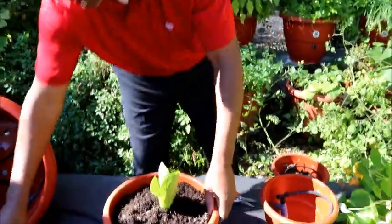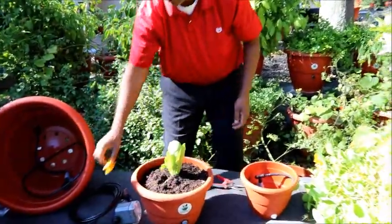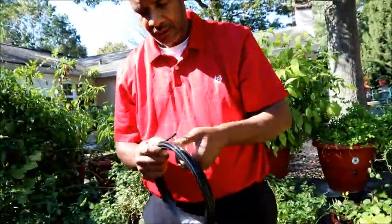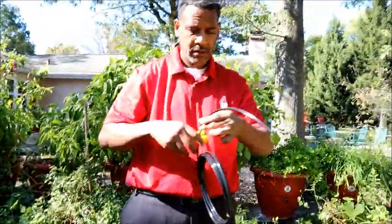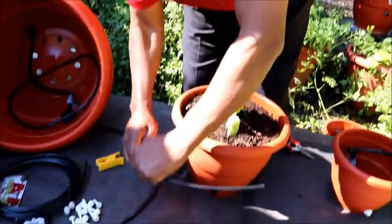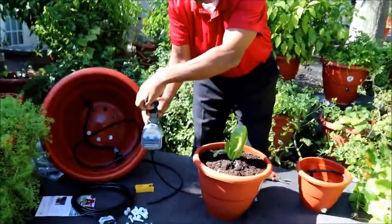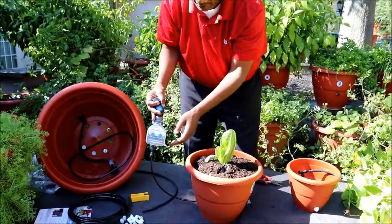With your watering kit you're going to get a timer, flexible hose, and a cutter. For those who order multiple kits you're going to get T-connectors. If it's only one planter you can go directly from your timer to the back of your planter. That means this timer is hooked up to a spigot where it comes through the timer directly into the planter, and you set the time that you like your timer to cut on and off.